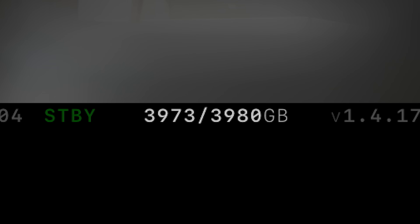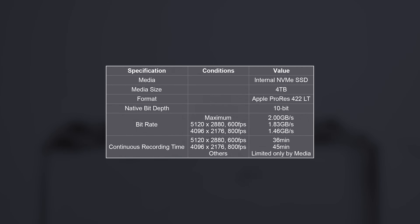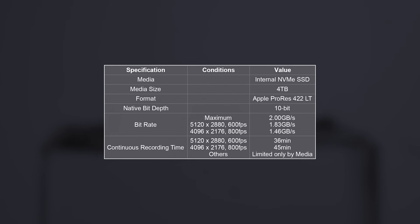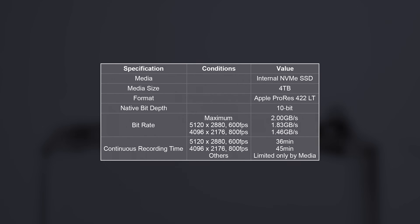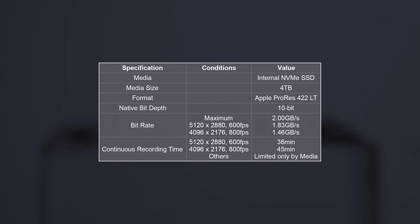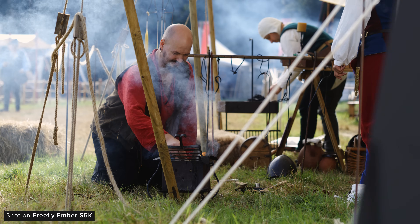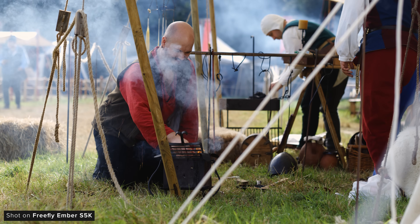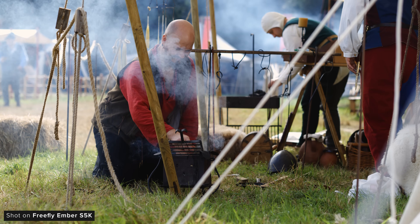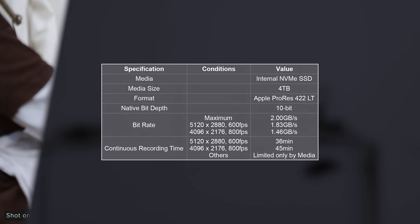The camera comes with an internal 4-terabyte NVMe SSD pre-installed. The maximum capture bitrate is 2 gigabytes per second. Shooting 5120 by 2800 at 600fps has a data rate of roughly 1.83 gigabytes per second, meaning you'll fill the drive in about 36 minutes of real-time recording — stretched out to 24fps that would result in a 15-hour clip, which is pretty insane.